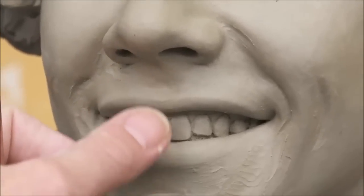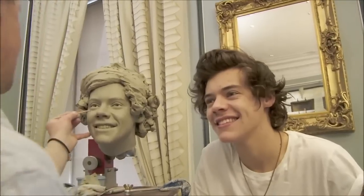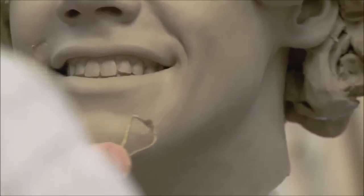When the clay is at a stage where there's a really good foundation and everything seems to be working, we were lucky enough to take the head for Harry to see it and have 40 minutes of him just next to the clay. That 40 minutes is more valuable than all the four or five weeks of sculpting here from two-dimensional information. When you see the brightness in the individual, you can then try to capture some of that in the clay.